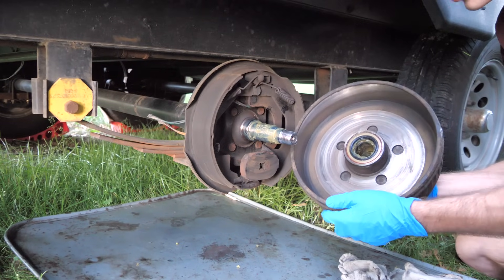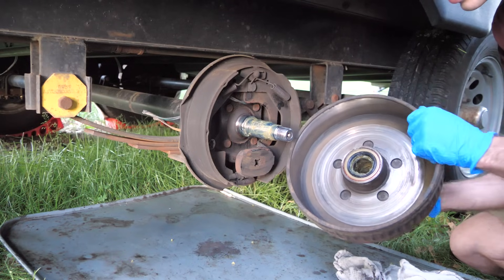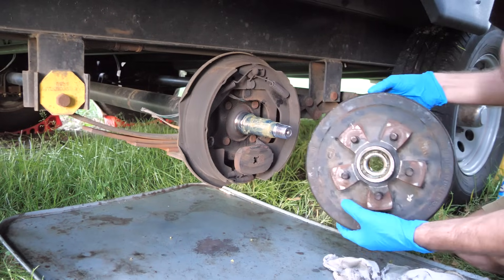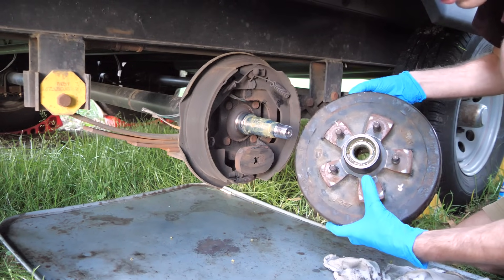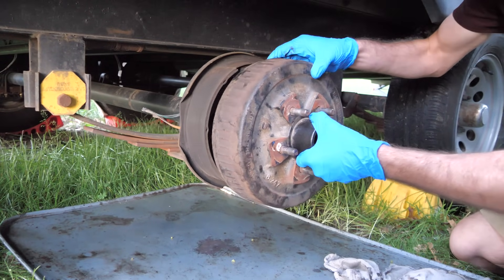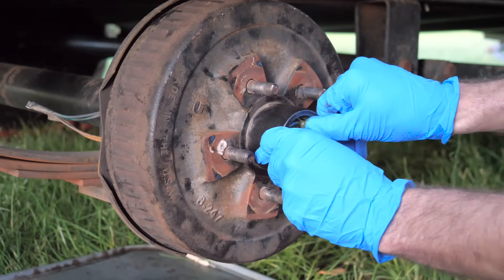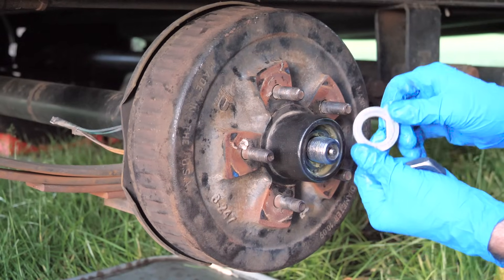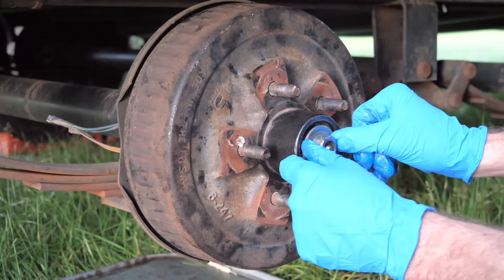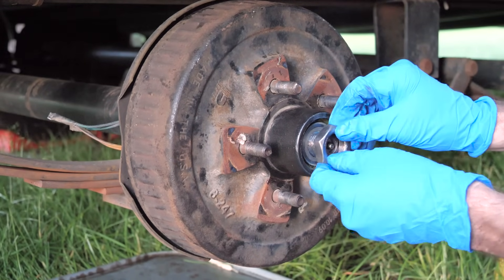Now we're ready to reinstall the drum. When you do it, be very careful not to gouge the end of the spindle against your seal — you definitely don't want to damage the seal during reinstallation. Also keep in mind that the front bearing is still loose in there, so hold your hand to keep it from falling out. The grease should be holding it in there because it's so thick, but you don't want it dropping to the ground and having to clean that bearing again. Put it on there nice and carefully, then shove the front bearing back so it seats properly. Don't forget to reinstall the washer — it's extremely important. Mine has a D-shape cutout so it can only go on one way. I also put a thin layer of grease on that washer since it rides against the bearing and the nut.